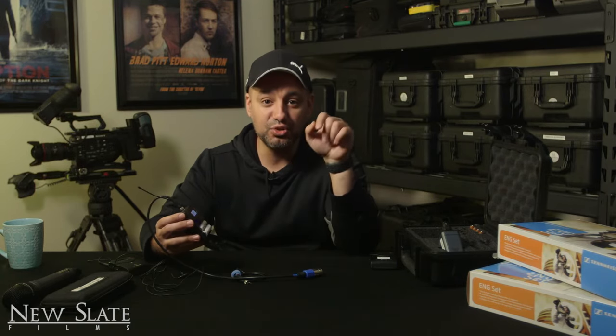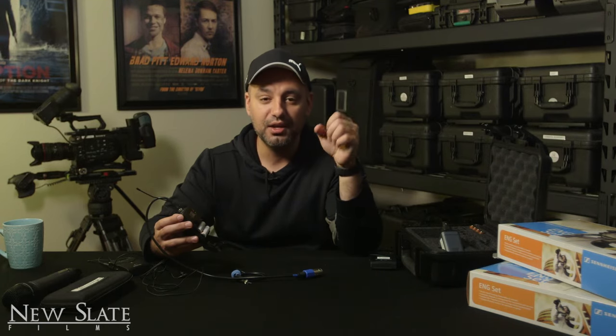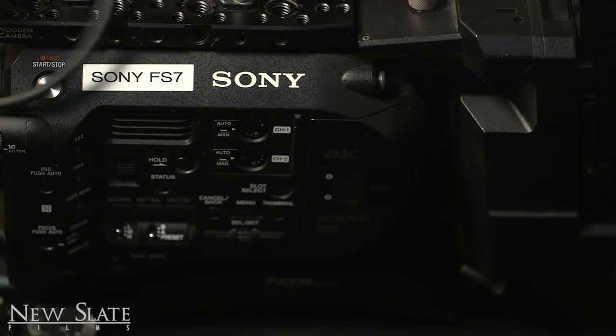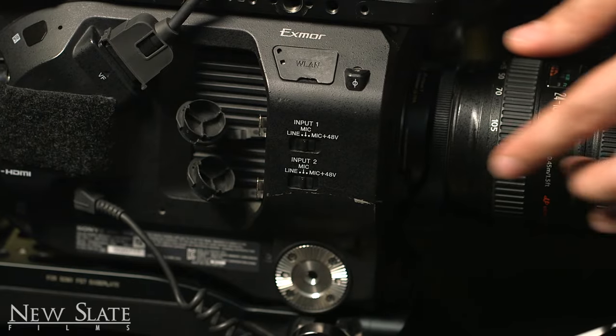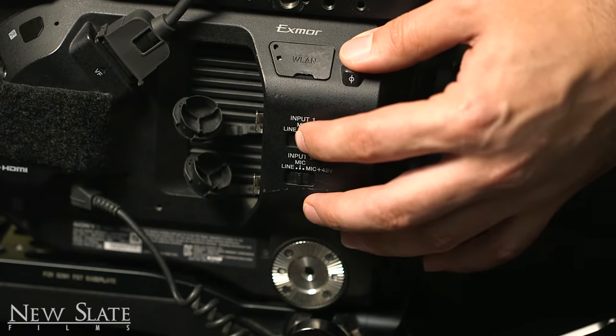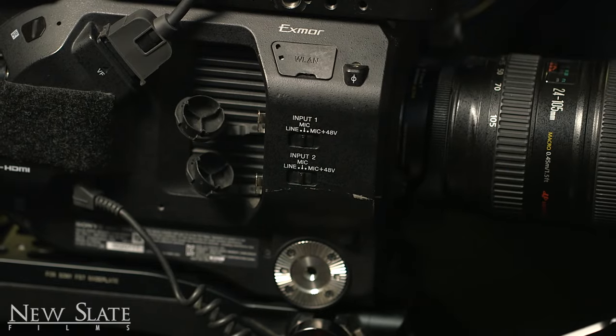On your camera, make sure you have this set to the mic level, not the line level. Usually around five or six is where I get a good signal on my camera. Also make sure phantom power on your camera is not on — you're just on mic in this case with this setup. No phantom power, as that might create some issues for you.